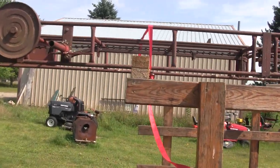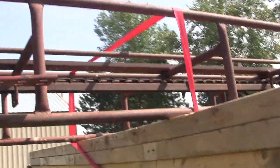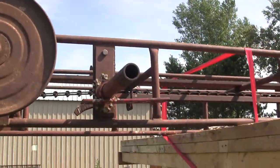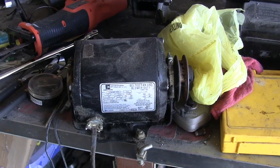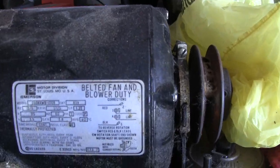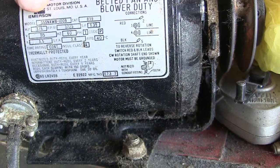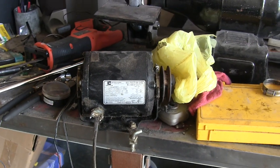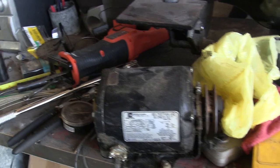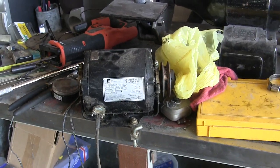Let's get it off and see what it looks like. Everything seems to move okay, so I think it'll work. Here is the motor I'm gonna try to put on it — it's a blower fan, blower duty, continuous run, but it's pretty small, only six horsepower. I really don't know what it's gonna do, but it's the only electric motor I have laying around and I think it'll bolt up pretty easy.